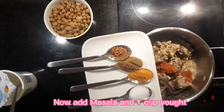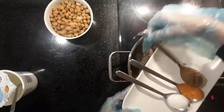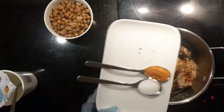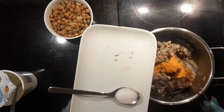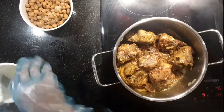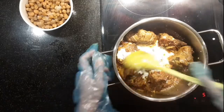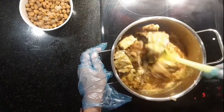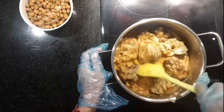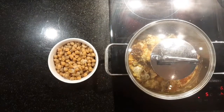Now add masala in 1 cup. Add 1 cup of water.